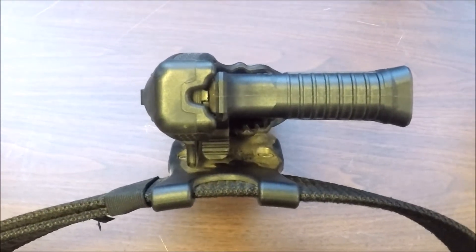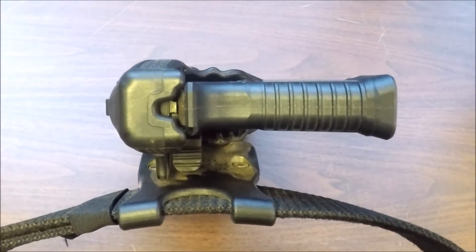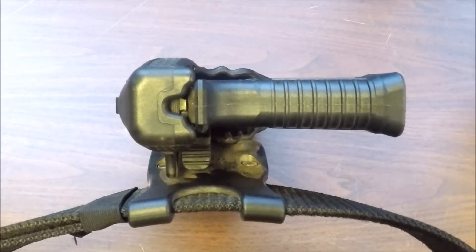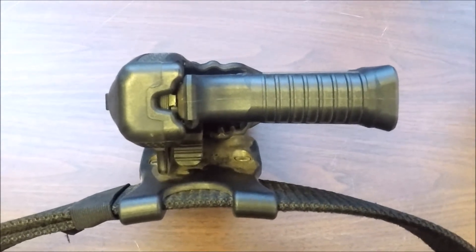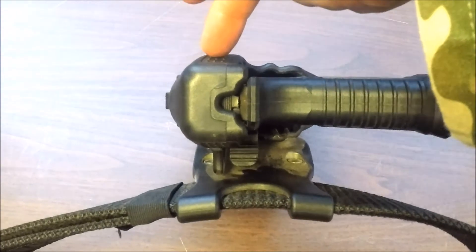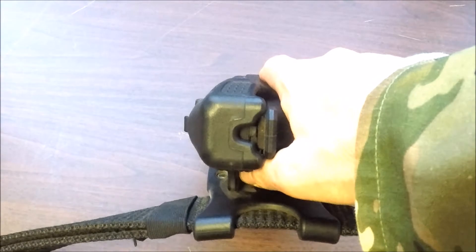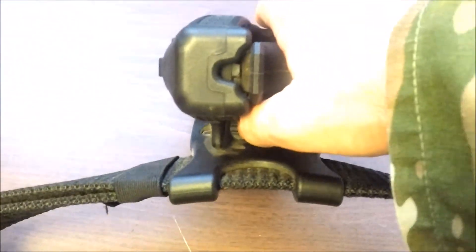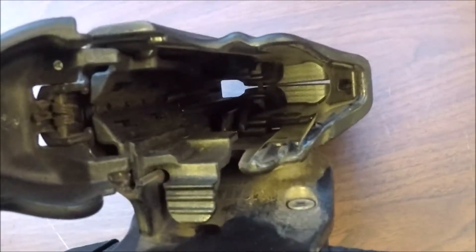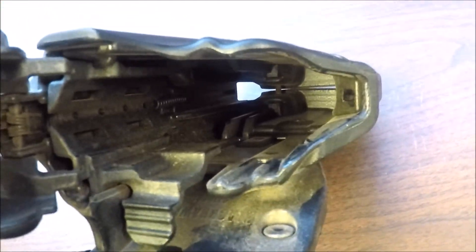The Blackhawk Epoch holster runs a thumb release, in contrast to the normal trigger finger style release that you get with Blackhawk's signature Serpa line. It gives you two levels of retention: there's an internal part that grabs the pistol, and there's also an external part which is this hood right here. When you establish a firing grip on the pistol your thumb hits this lever and you activate it, which pops the hood. You can see into the guts, which are nice and dirty with Arizona dust from Desert Brutality.